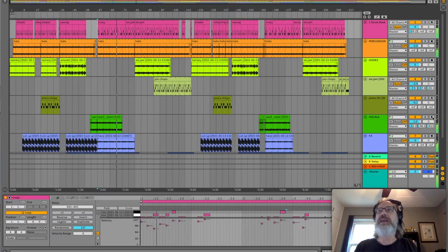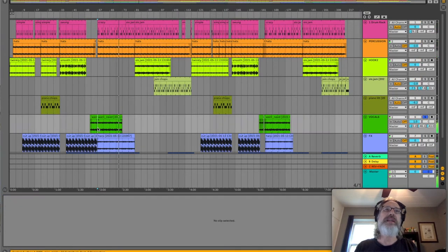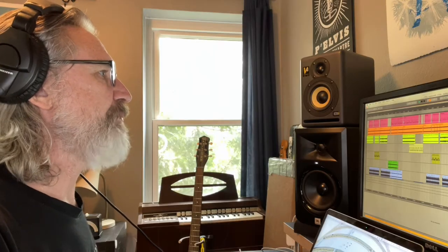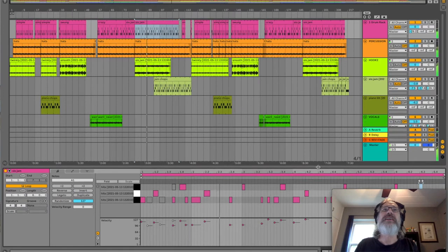Obviously this sample has drums in it — or some percussion anyway — so I was able to just sort of play around with that. And then when we get to the slow jam section, I basically took the same sort of open beat and added in extra hits to make it a little more coherent. Sounds pretty good.